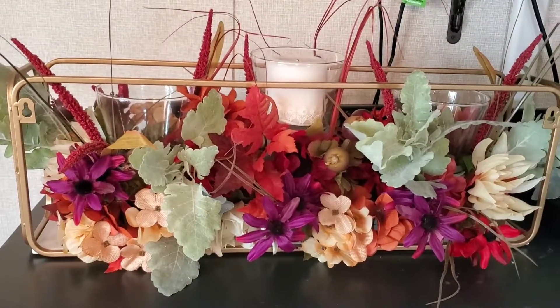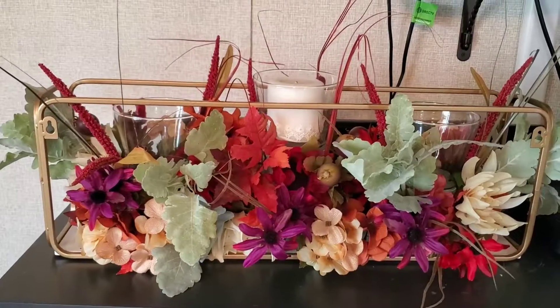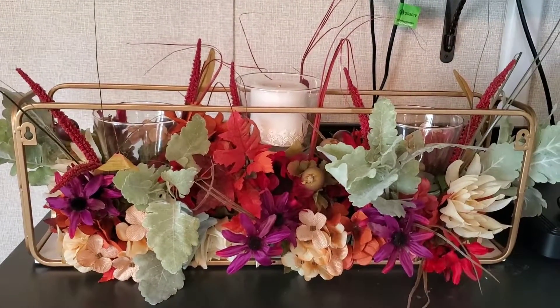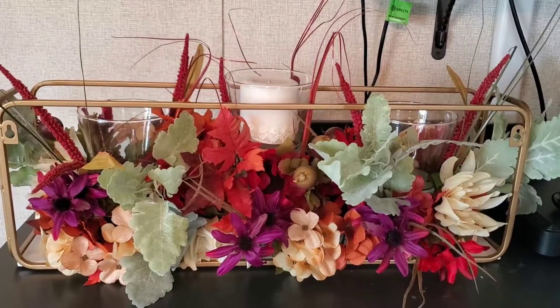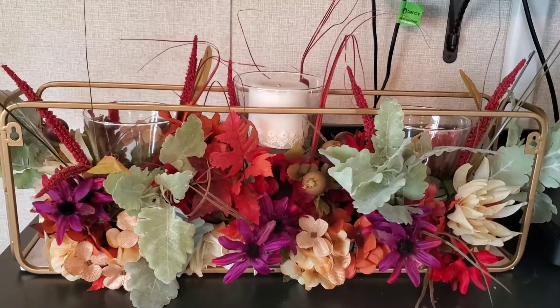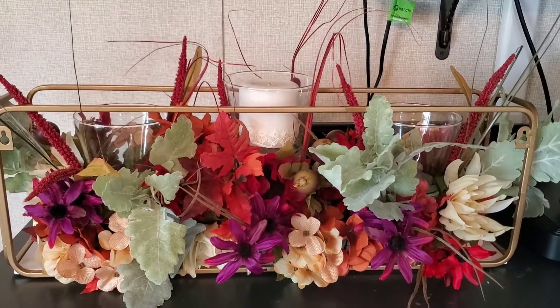Alright guys, I'm going to go ahead and go. If you like this video, please give me a thumbs up. Don't forget to subscribe if you haven't already — if you are a previous subscriber, welcome back to the channel! I will be putting up more and more fall stuff, so get ready! That will do it for me today — I will talk to you guys in the next video. See you then, bye bye!